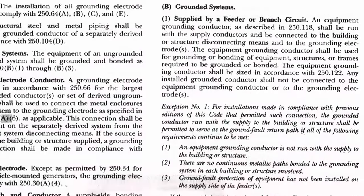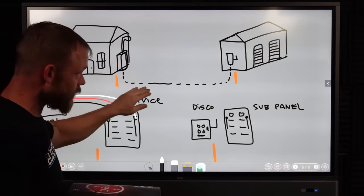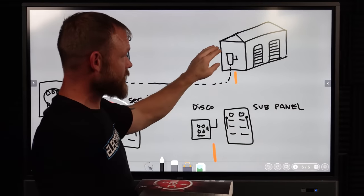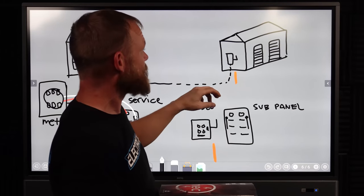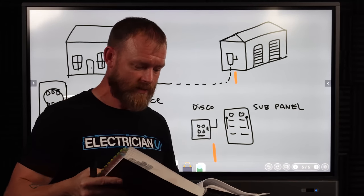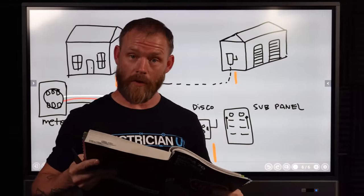For a feeder, we go to Part B: grounded systems supplied by a feeder or branch circuit. An equipment grounding conductor as described in 250.118 shall be run with the supply conductors and be connected to the building or structure disconnecting means and to the grounding electrodes. So with a feeder, we run an equipment grounding conductor along with our black, white, and red conductors. That connects to the main disconnect, to the ground rod we're required to install, to the actual building steel, and into the panel.